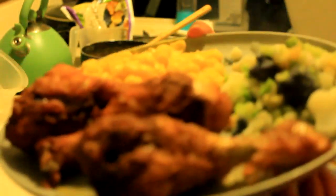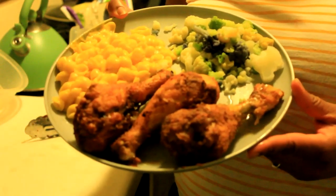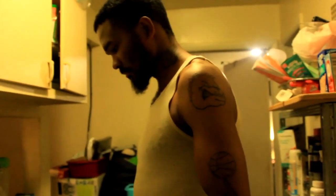We'll be right back. Faye's going to do a taste test.